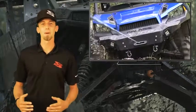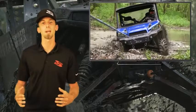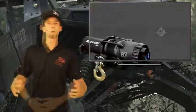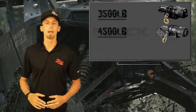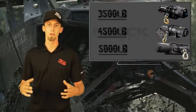If you're anything like us here at Super ATV, sometimes we run into unforeseen predicaments out on the trail, and it comes in handy to have a winch on your machine. With winches ranging from 3,500 pounds all the way up to 5,000 pounds, we have a winch ready for your riding style.